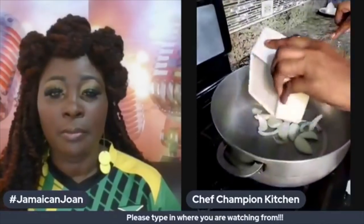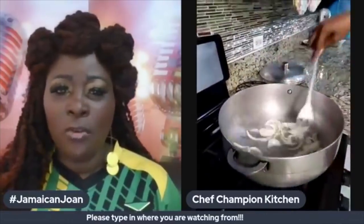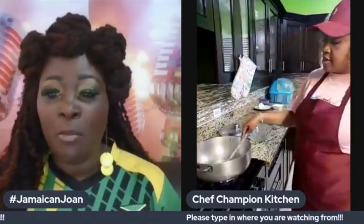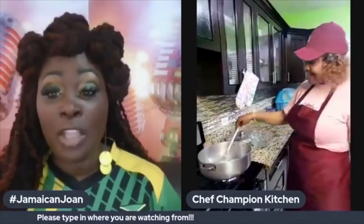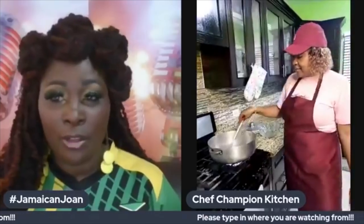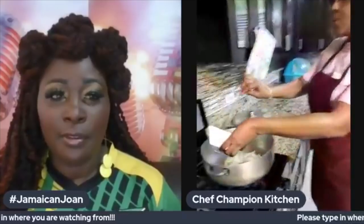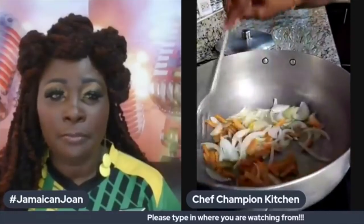Let me reiterate what Chef Champion just posted — for Jamaicans familiar with the term 'rundown,' please know that this is not rundown. This is salt fish cooked vegetable, called cook down. All right, let's move on. I'm going to add some carrots — the carrots nicely sautéed with the onions.